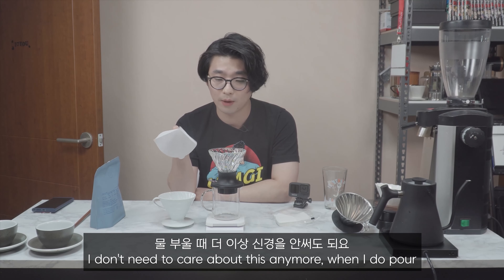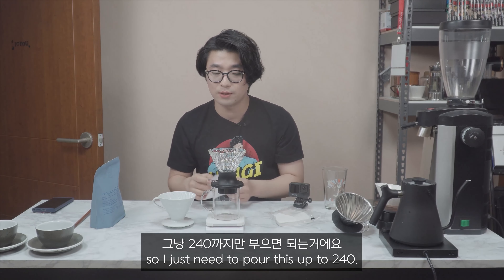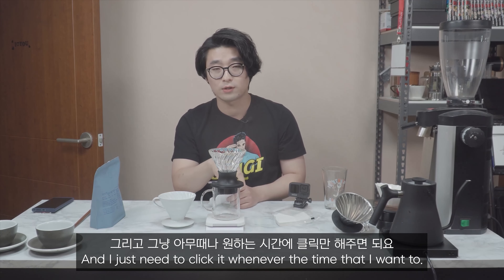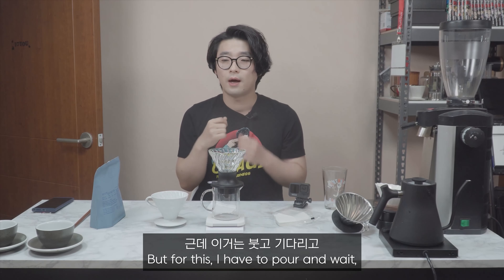Hello, this is Shin and you're watching CoffeeShin TV. It's been exactly one week and a day that I've been using this fantastic, beautiful Hario Switch — and as you can see, it's already cracked.